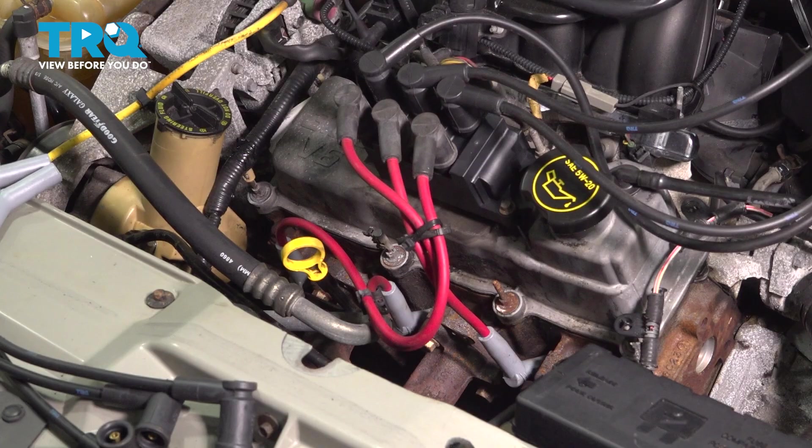Removal of the spark plugs are similar in process, but we're going to show you the most difficult one to reach. There are three spark plugs located below the valve cover on the front and there are three spark plugs located on the back of the engine below the valve cover as well.